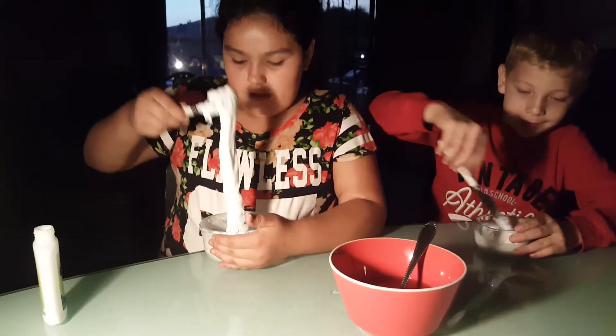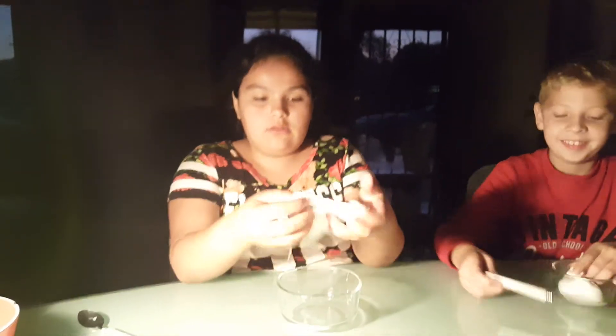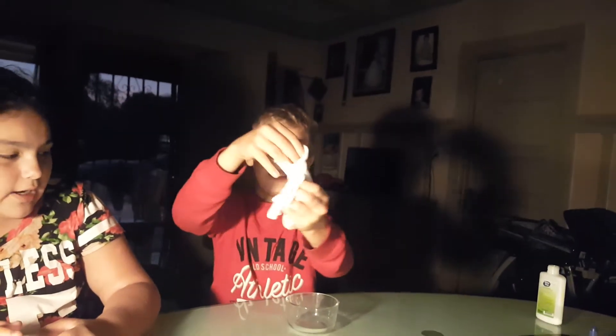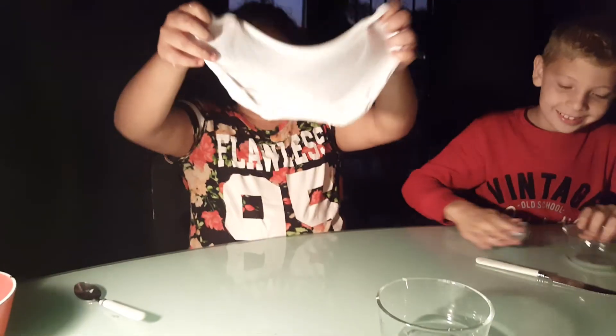We're done mixing and this is how it turned out. Mine is really stretchy but mine is not that stretchy — you added too much borax. This is how your slime should turn out, but not like this. Watch this — it should turn out like this.